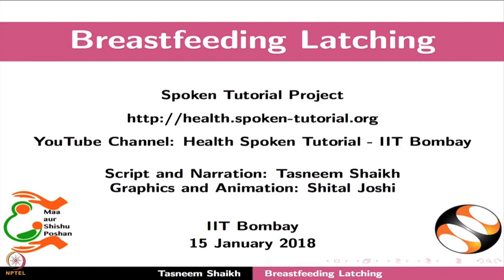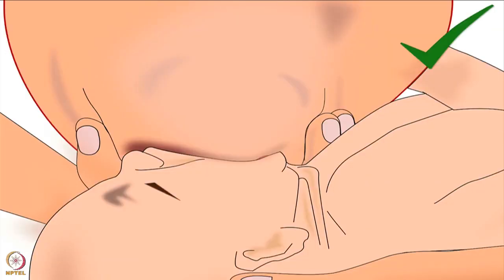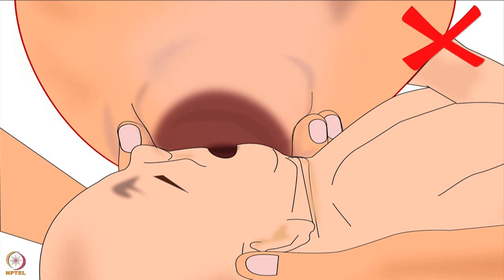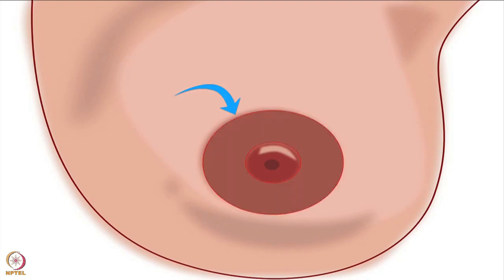Welcome to the spoken tutorial on breastfeeding latching. In this tutorial, we will learn about correct latching technique for deep attachment of the baby to the breast, and breastfeeding frequency. Please note that for effective breastfeeding, correct latching is most important. Poor attachment of the baby's mouth to the breast will allow only nipple feeding, which will give very little milk to the baby. Whereas deep attachment of the baby to the lower part of the areola will give sufficient milk to the baby. Areola is the dark area around the nipple.